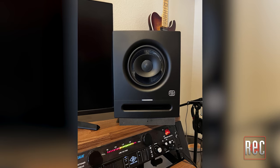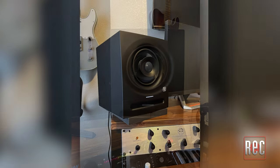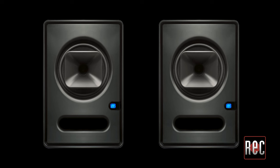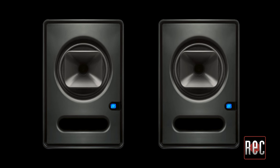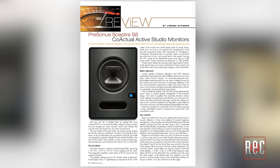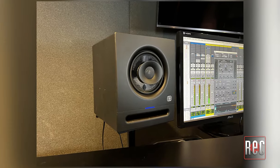The Pro 6 features a six-and-a-half-inch woven glass fiber composite driver handling the lows and mids before crossing over at 3.2 kHz. Personas has a track record designing coaxial monitors, as the upscale Scepter models have been around for over a decade. The S6 and S8 feature a unique horn, compression driver, and integrated DSP. While Lorenz Richner raved about the S8 in the February 2014 issue, the Pro line was designed for a more specific immersive purpose.